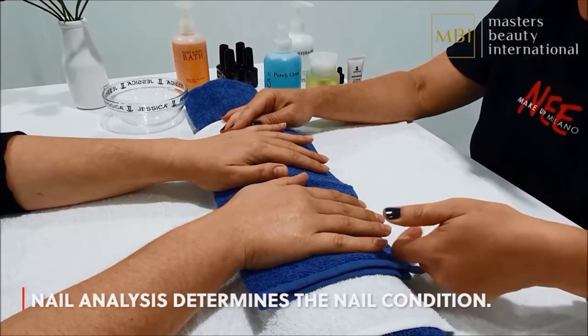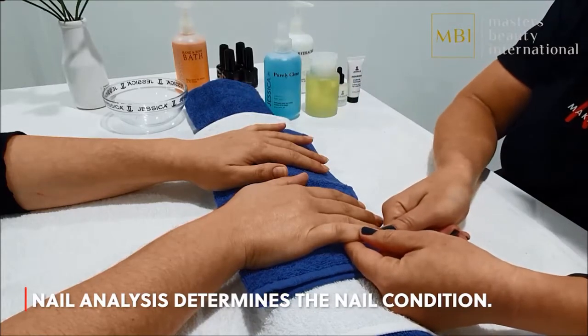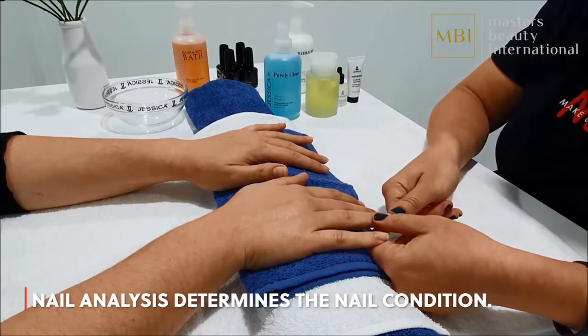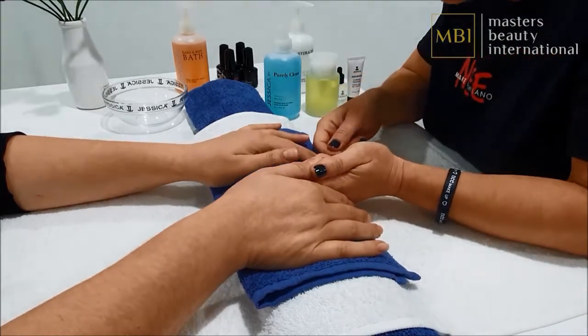By analysing the nails you can determine if the gel manicure should be performed. This is similar to doing a facial skin analysis. During the nail analysis there are four points you should observe and discuss clearly with your client.